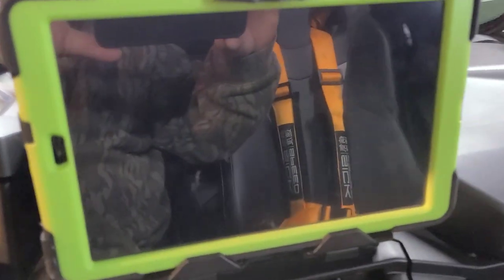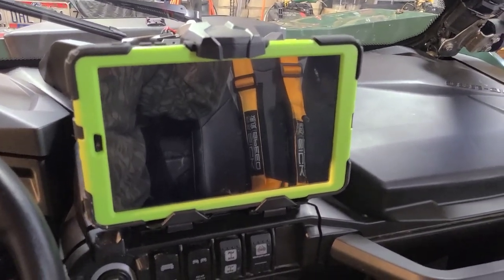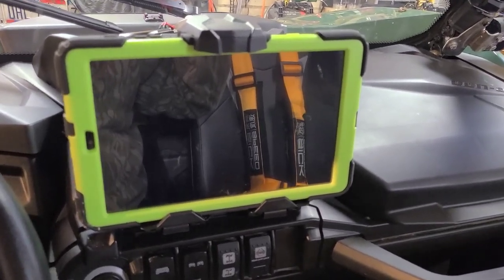Hey guys, welcome back to my channel. I just wanted to show you my tablet setup. I just got done with it. I got a Galaxy Tab A, a new one, which was just over a hundred bucks.